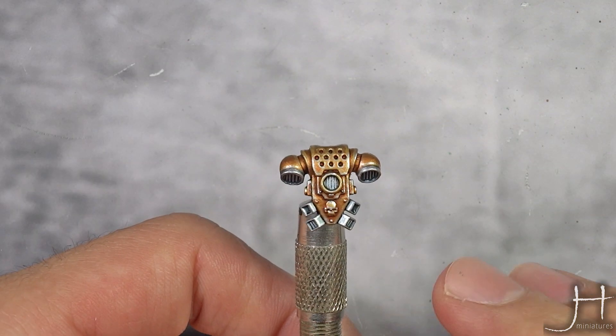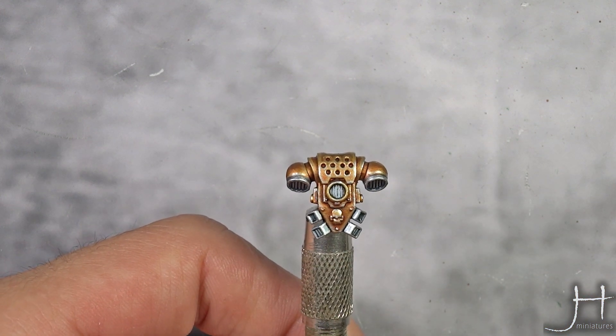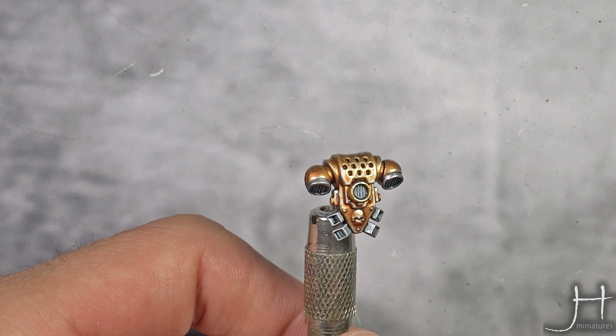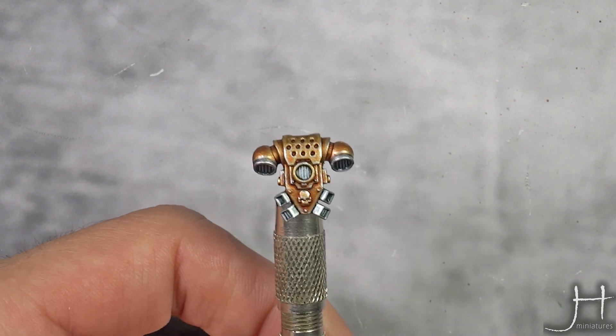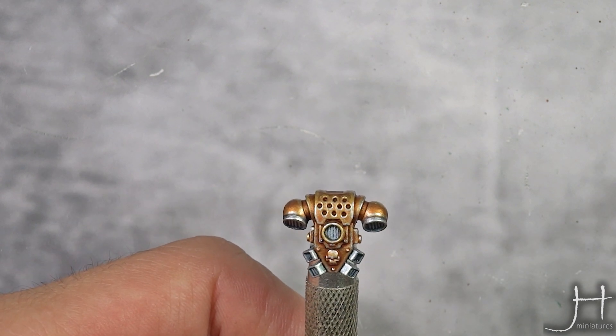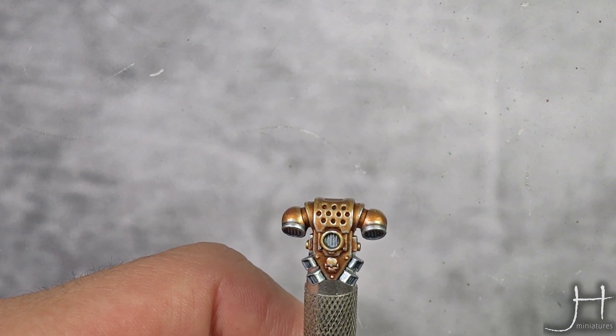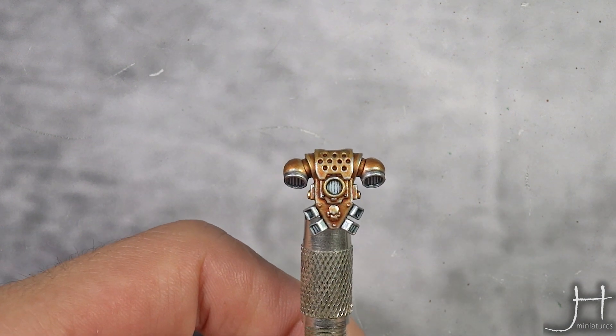And with that last step done, our gold armor is finished. I also painted the silver details. If you want to know the recipe: the silver details are painted with Grey Knight Steel, then washed with a 4-to-1 mix of Contrast Medium and Black Templar, then highlighted with some Ironbreaker Silver. Super simple.